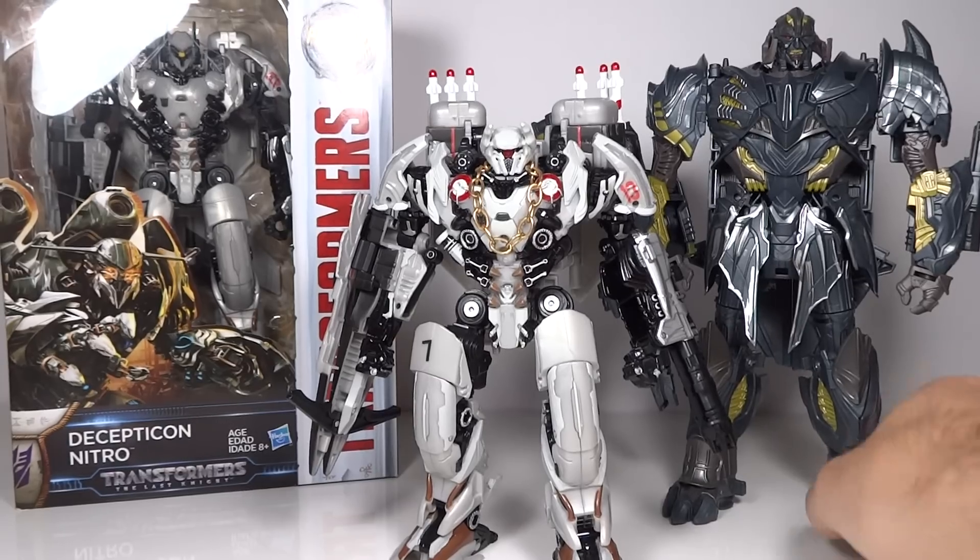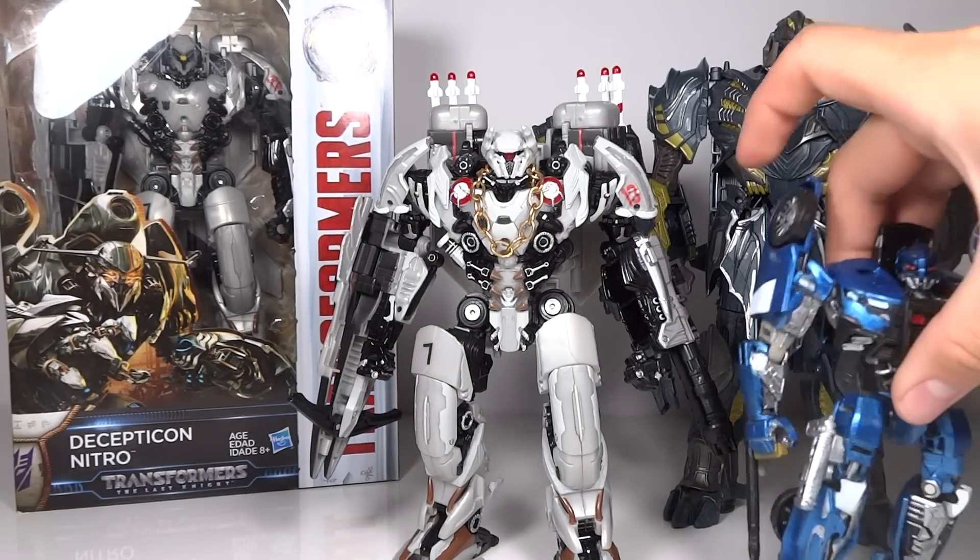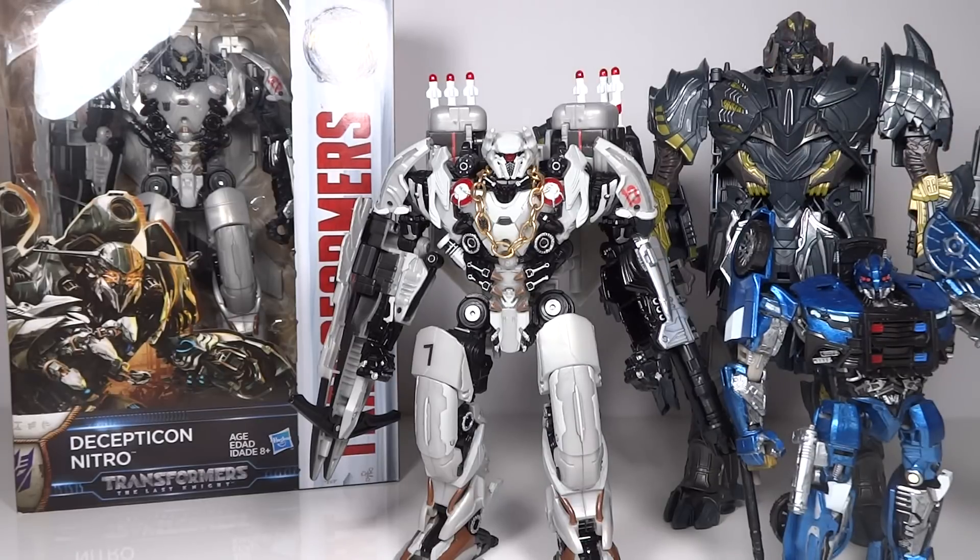Here he is with Megatron — you can kind of see there. And if we throw in another custom Decepticon I did, we've got Barricade. This is all actually pretty nicely done size comparison-wise. The Leader-class Megatron really fits with all the Decepticon figures very nicely.